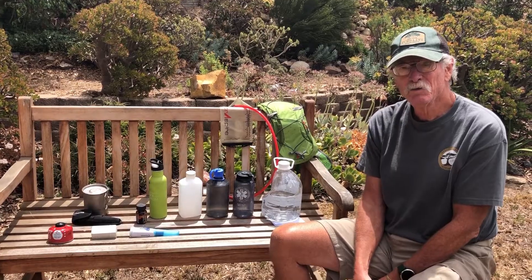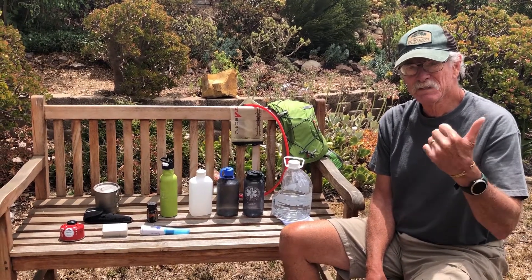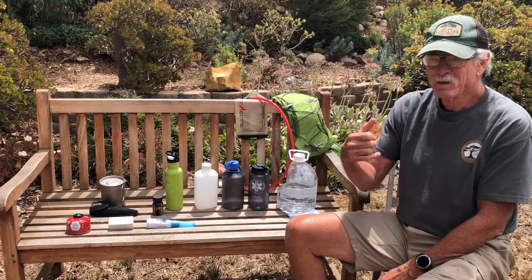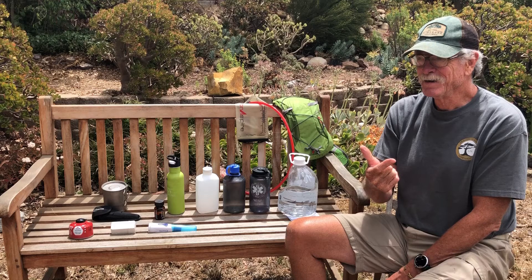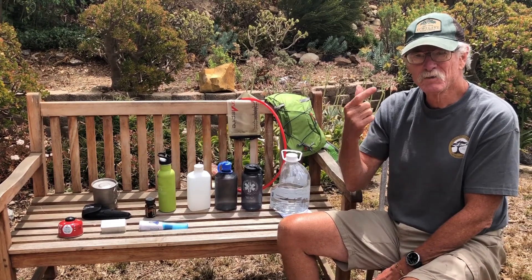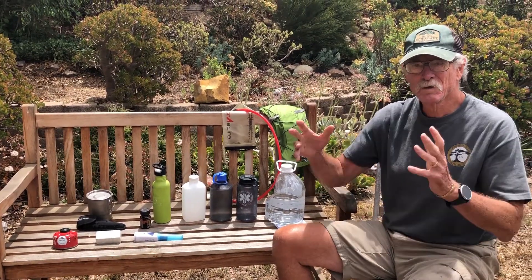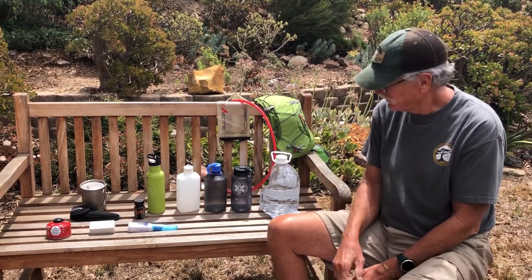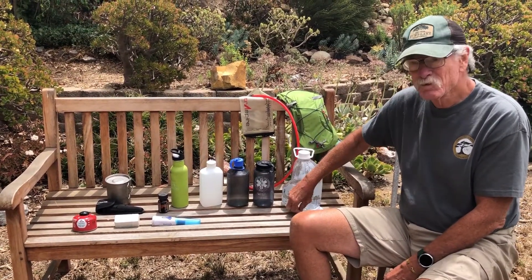You can drink too much. Dehydration is simple and easy to understand, but the other condition is called hyponatremia. It's drinking too much water, which removes the sodium from your system. So you can drink too much or too little.